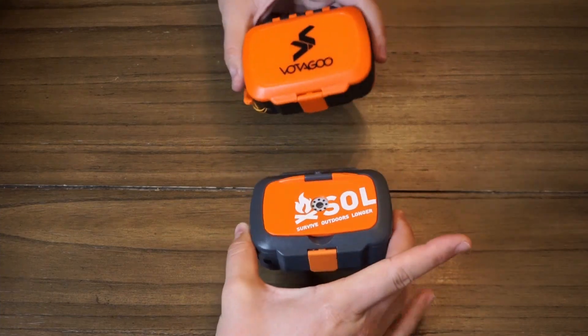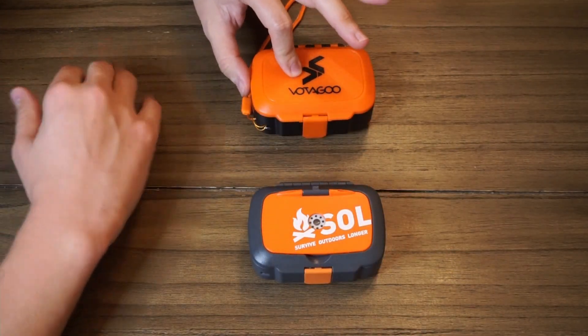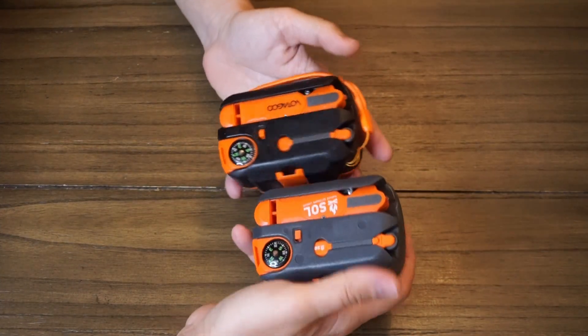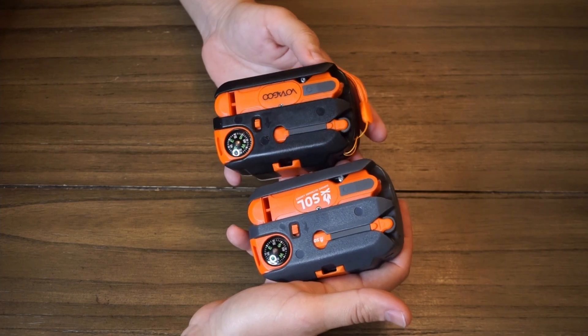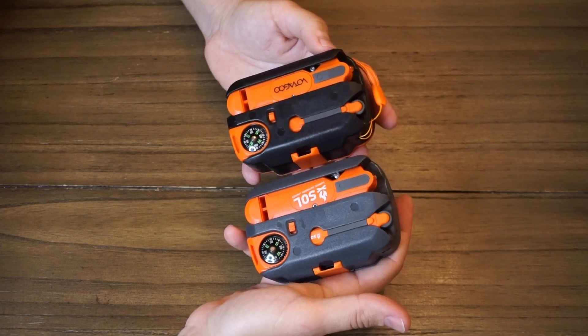I bought one of each just to see the difference. From the pictures, it looked like this was just a direct copy of the original, and if you look at the layout on the back it looks like it wasn't just an authorized retooling — just a direct copy with absolutely no attempt to try to differentiate the two.